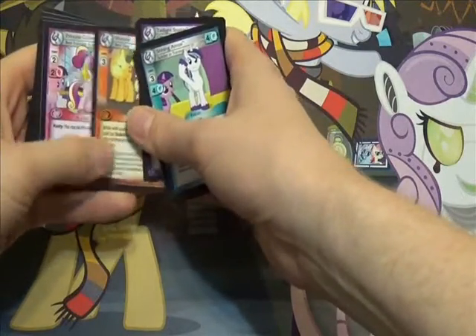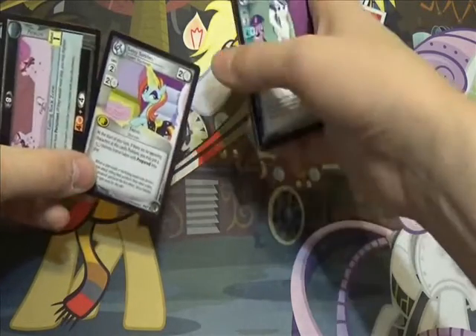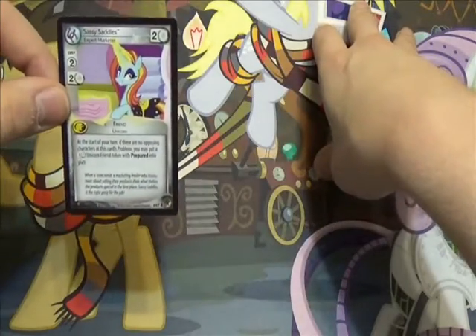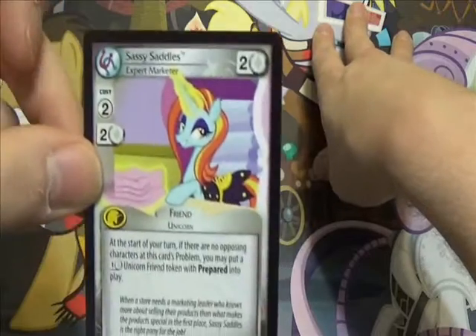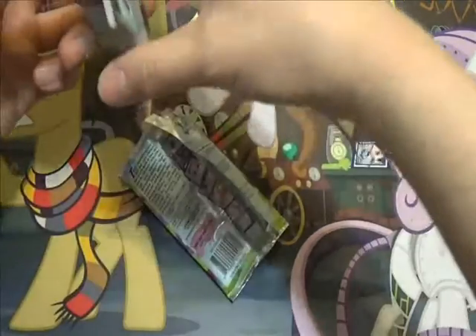There's more stuff that went on — ooh, Sassy Saddles! Good — I needed an extra one of her because I got two in the pre-release stuff but my roommate really liked Sassy Saddles, so when I got the second one I just gave him one. Because my roommate, he's been one of my best friends for almost 20 years now — like, exactly almost 20 years, we're a month or two off from that. I think I covered just about everything, at least all the super amusing stuff.